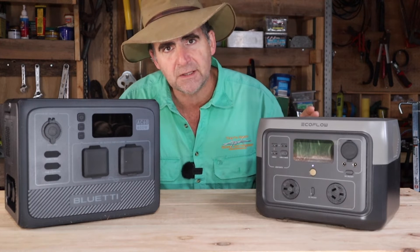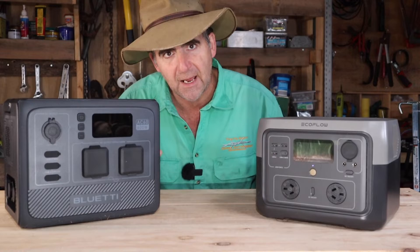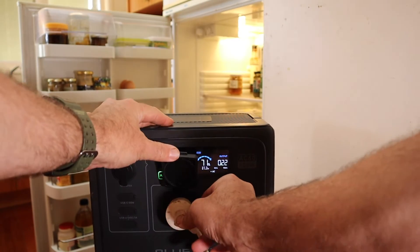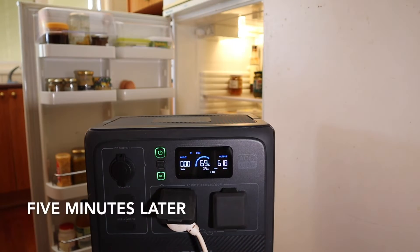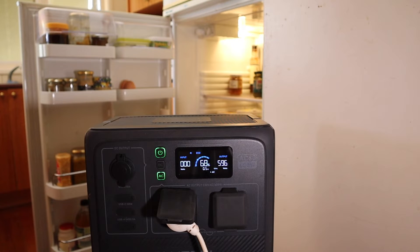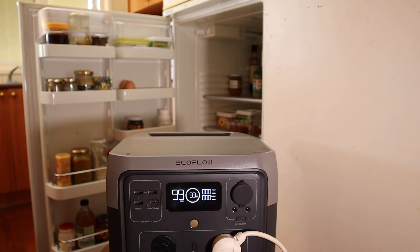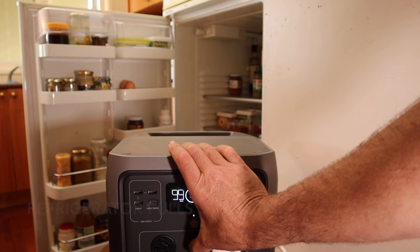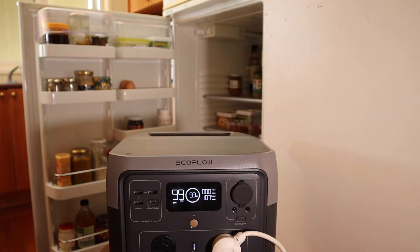Don't take your batteries down to zero — stop them at 30% if you can. Bluetty versus household fridge: with the door open and the engine running, the Bluetty's coping just fine, thank you very much. EcoFlow versus the same fridge, door open — and it's blown straight away, overloaded. Bluetty for the win.